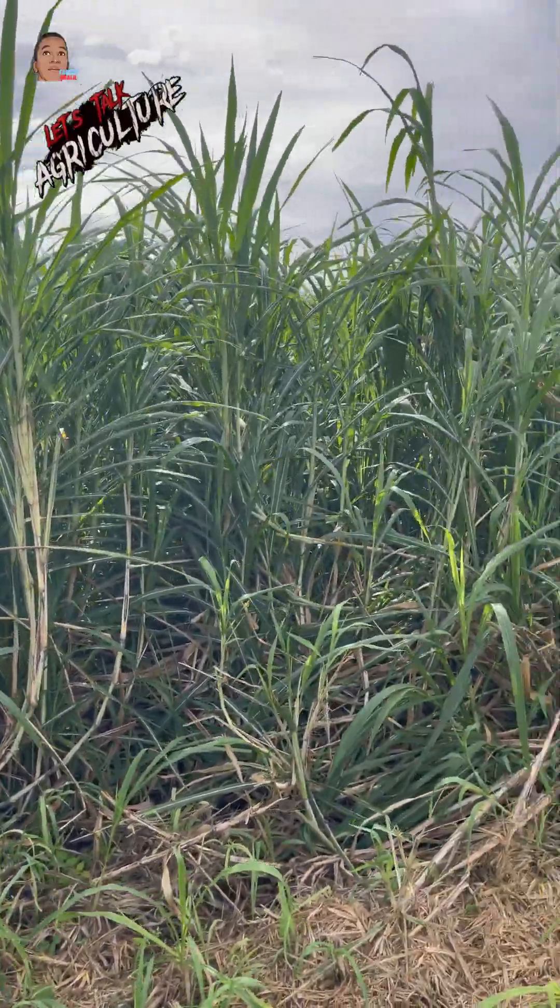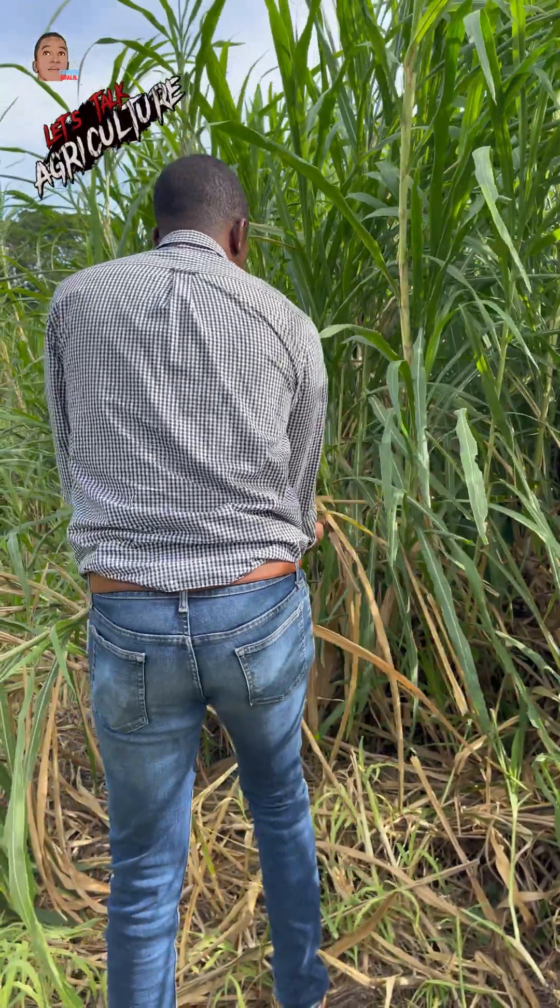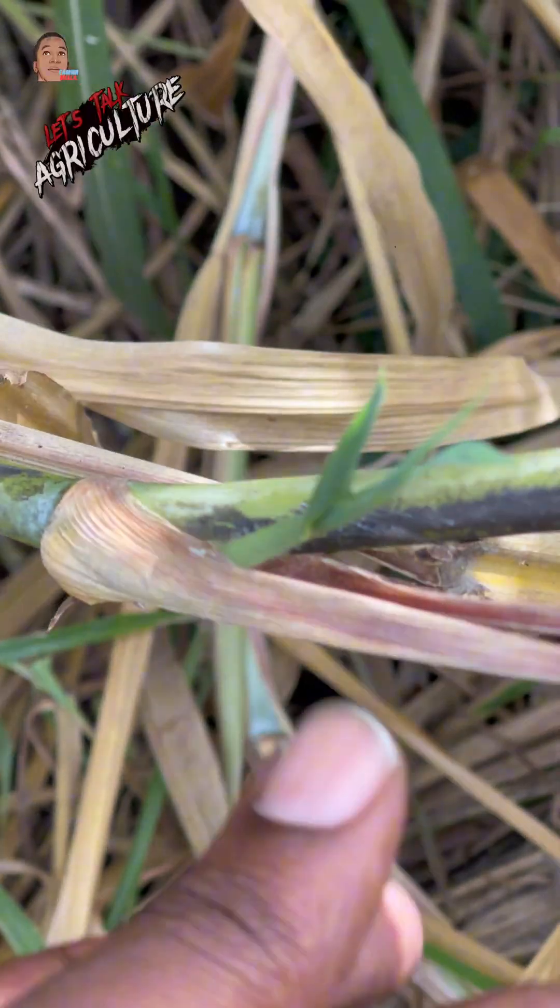On a nutrient profile basis, I've seen this forage at 18% crude protein, putting as low as 10%. But how do we plant this grass? A lot of farmers call me and ask me. It's like cane, so we have shoots coming from the nodes.